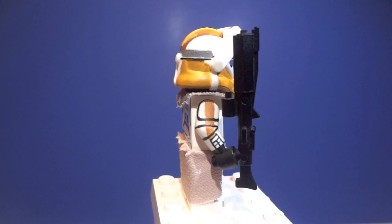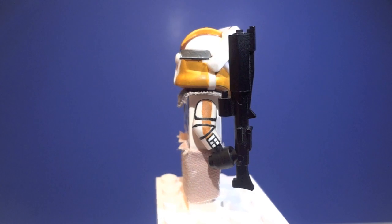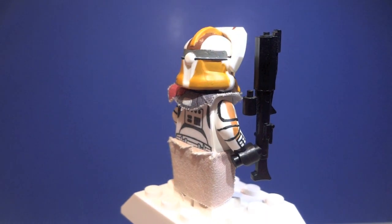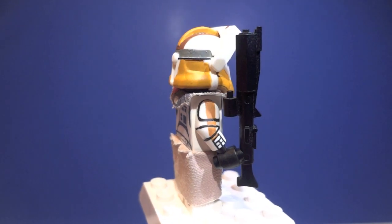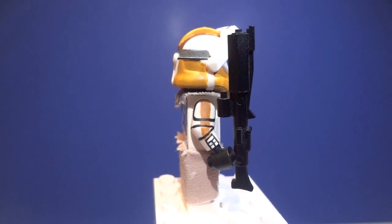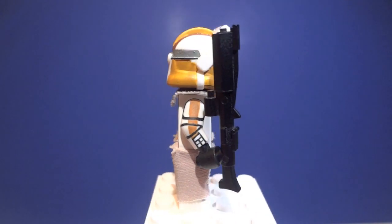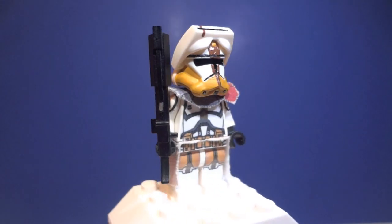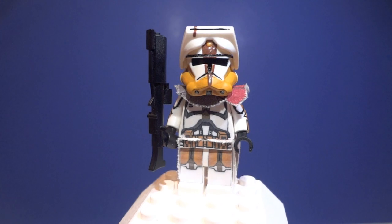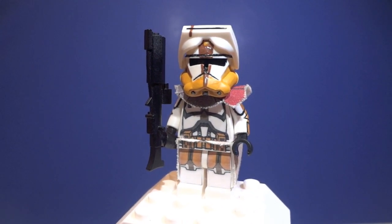He has painted arms, which is my new thing if you guys didn't know from my custom clones. He has the painted arms with the black lines representing his armor plating. And he has the standard 327th Legion color for Commander Bly, which is kind of a brownish and a kind of king's goldish, if you will.